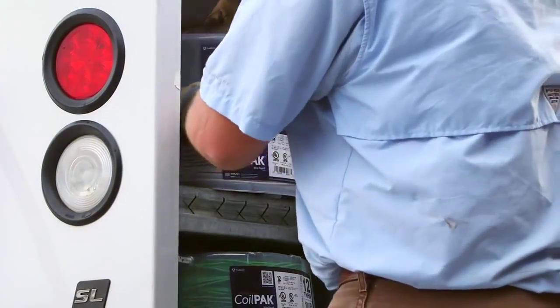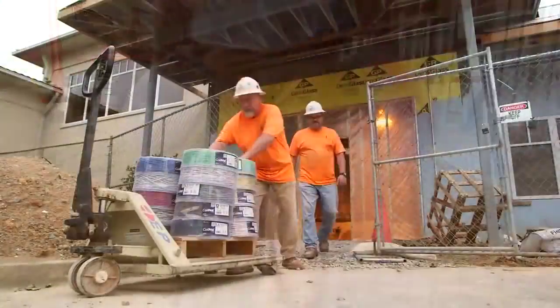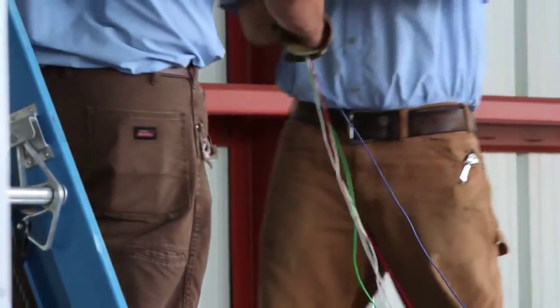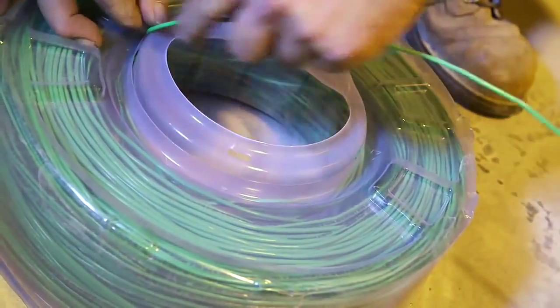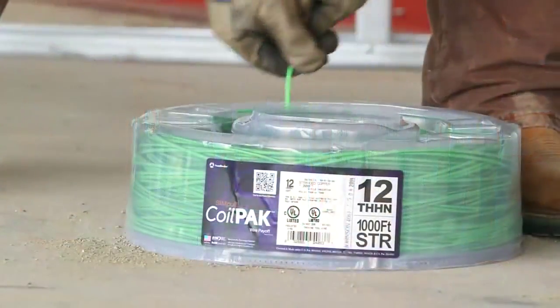Designed to easily fit into work vans and truck bodies, the Simple Coil Pack Mini Wire Payoff is the ideal product to use on your next project, service job, or specialty application. The Coil Pack Mini Wire Payoff eliminates the need for 500-foot spools by providing the circuit wire you need in an ergonomically designed, easy-to-handle package that weighs less than 25 pounds.